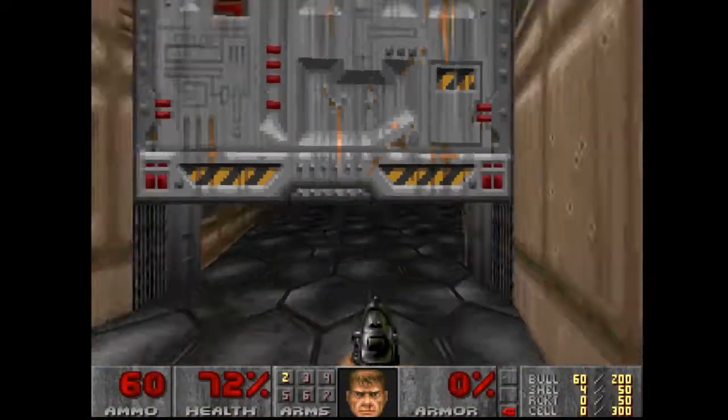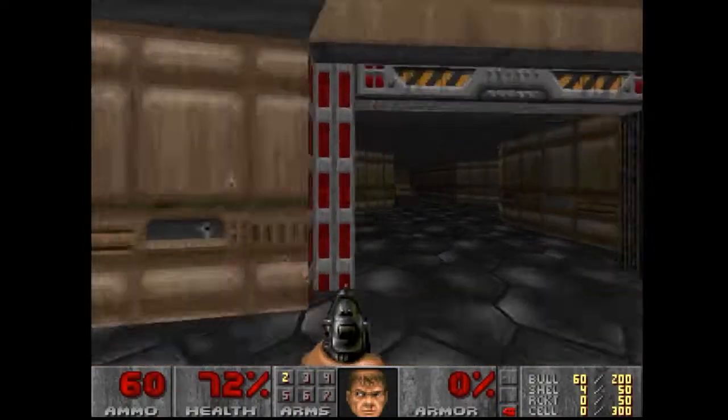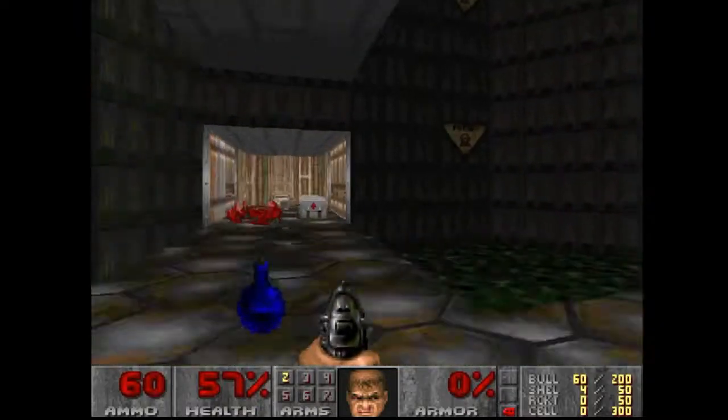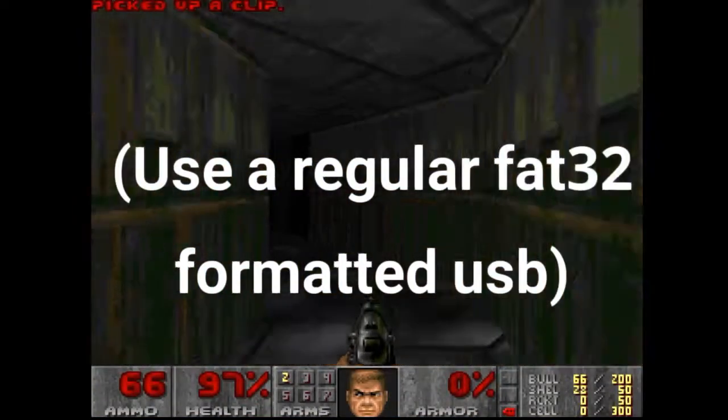Now, I can't tell you where to get the games, but I'm just going to say: avoid using Wii Backup Manager. It just doesn't do anything and it makes it annoying, so don't use Wii Backup Manager.